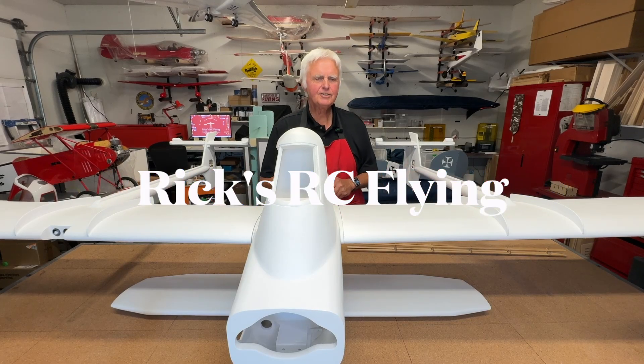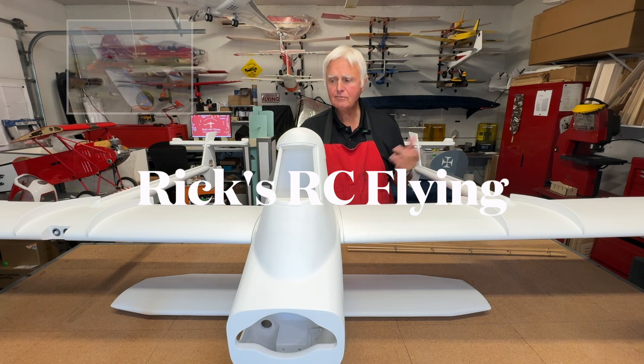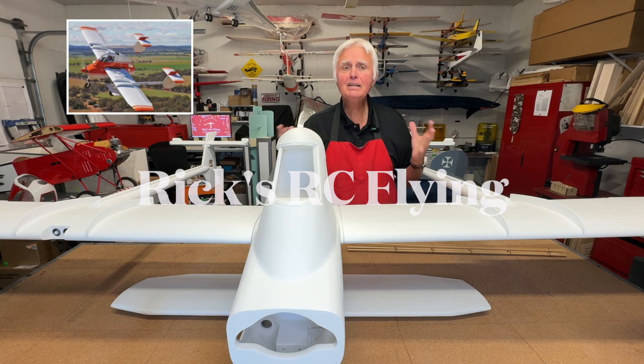Hello and welcome to Rick's RC Flying Channel. This video is about the PL-12 Air Truck, which is an Australian crop duster, and I finally finished building it.